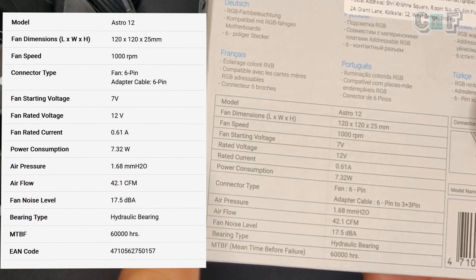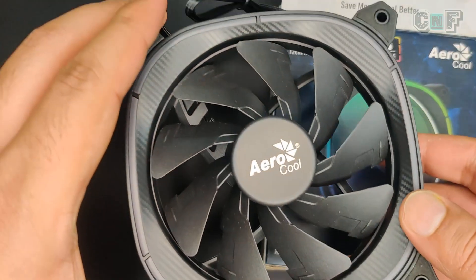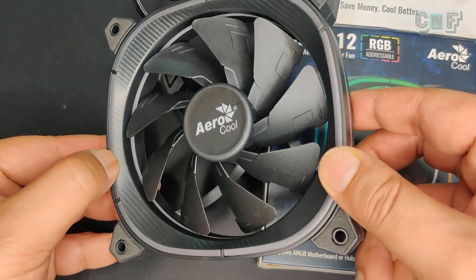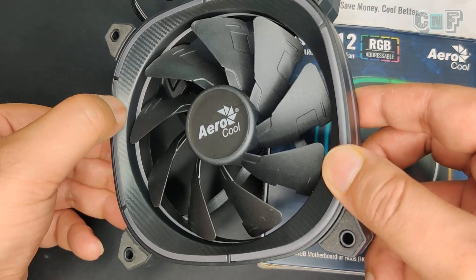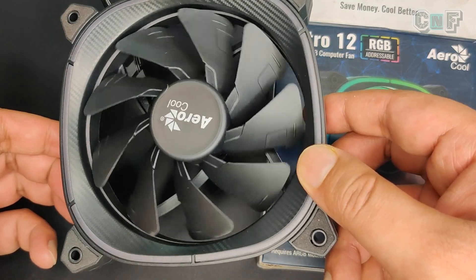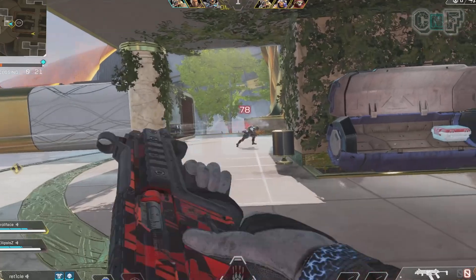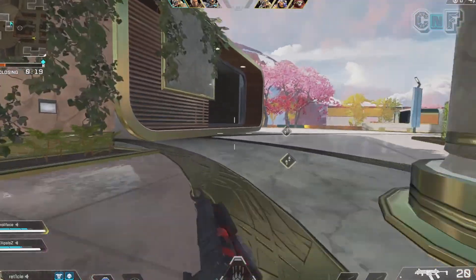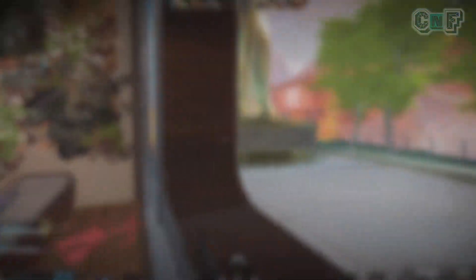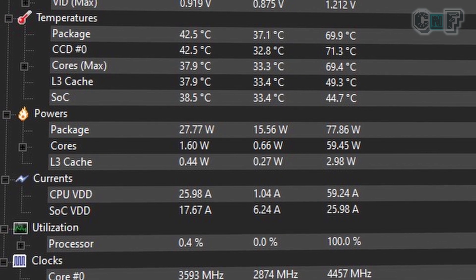Now let's talk about thermal performance. Cooling performance is decent at full RPM and there is barely any noticeable noise, which is great. Airflow is decent overall. The fan is mounted on the side panel of the PC case, with its airflow directed straight at the GPU, so the GPU benefits the most from it.